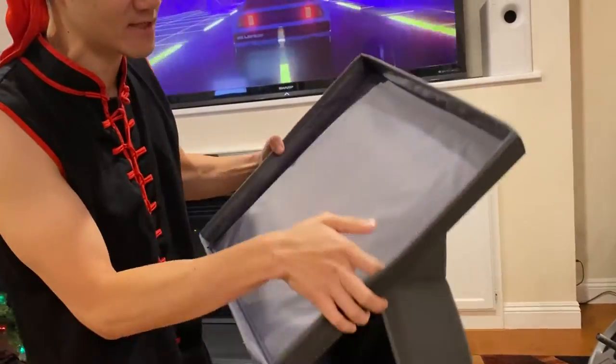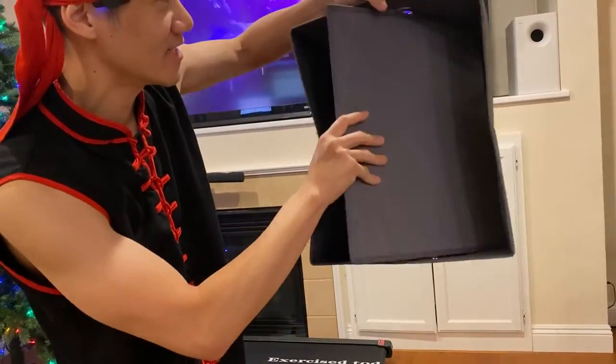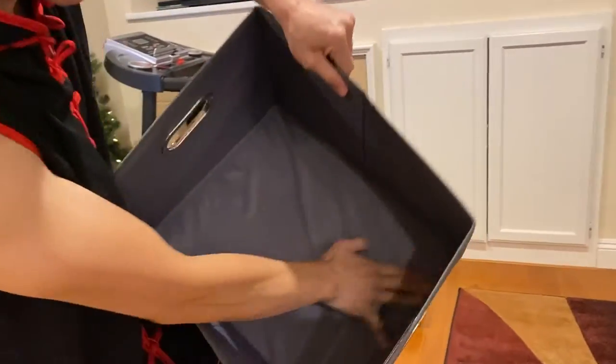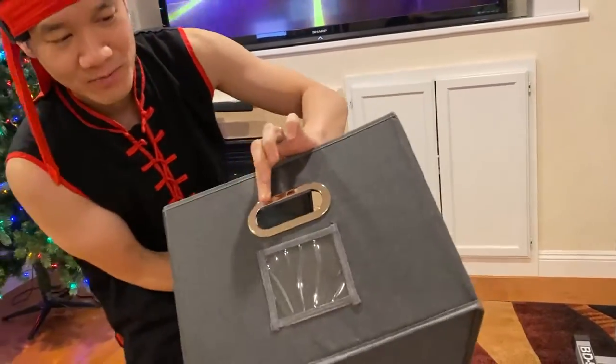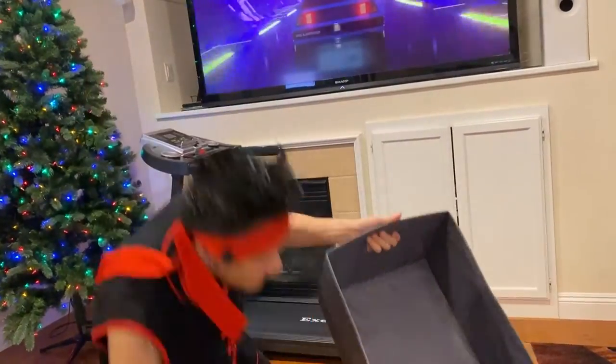It comes with this piece down here — this is the reinforcement bottom panel. Once you put that piece on, the box is reinforced and sturdy. You see that nice metal handles on both sides, sturdy with the label here, and then of course you got the top.